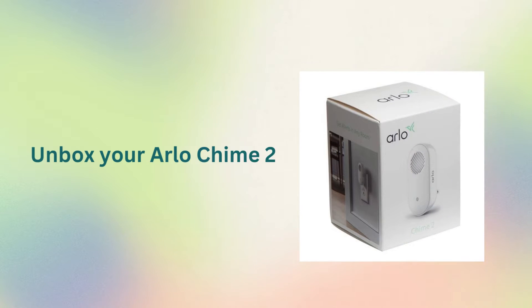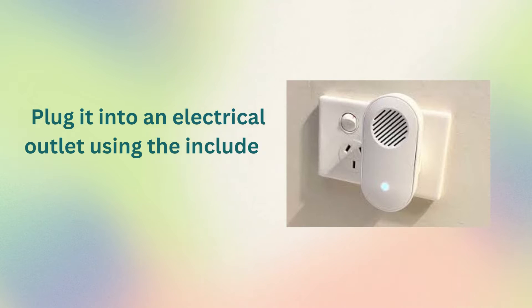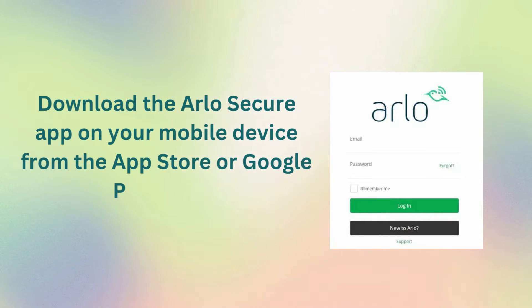Unbox your Arlo Chime 2 and plug it into an electrical outlet using the included power adapter. Download the Arlo Secure app on your mobile device from the App Store or Google Play Store.